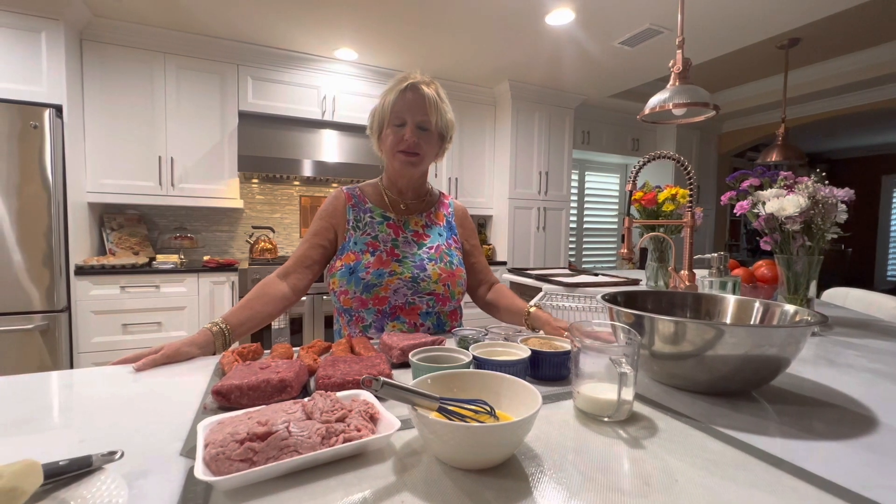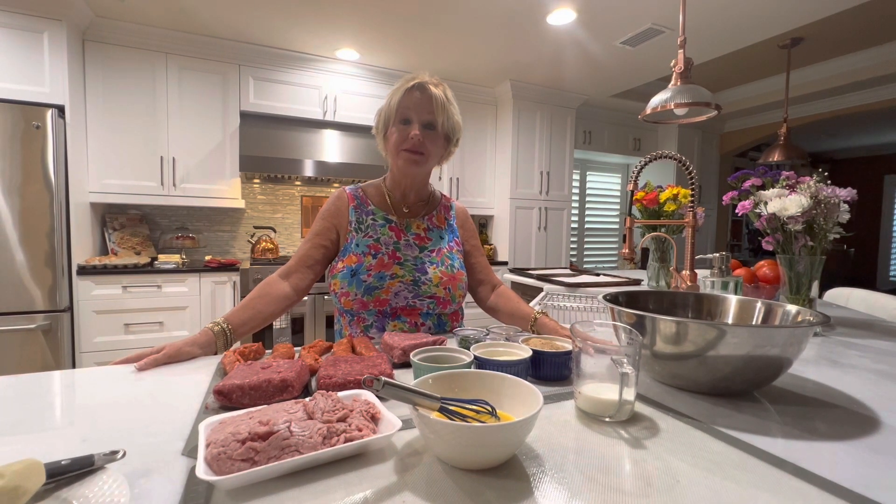Hi and welcome to Now We're Cooking in Carol's Kitchen. Tonight I am making Keto Italian meatballs and the only difference is I'm using the same ingredients I have in my regular meatballs except the breadcrumbs.